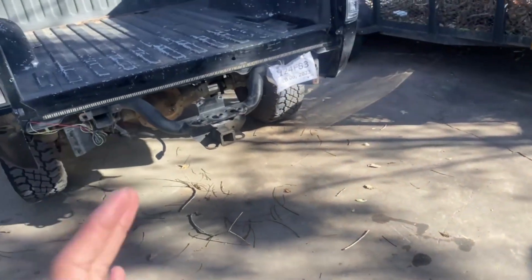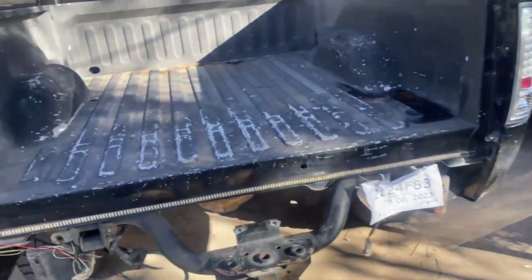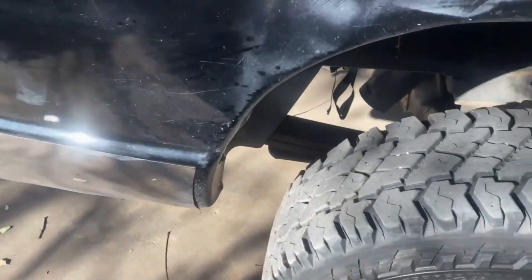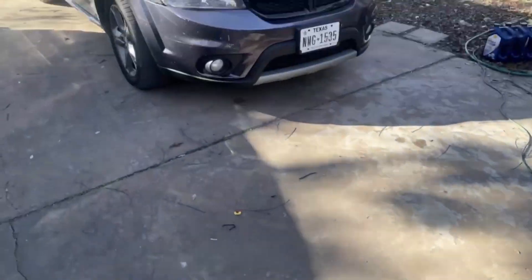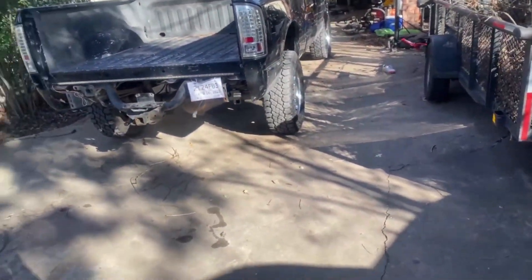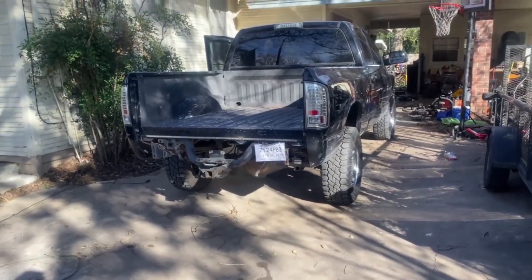The truck has a 4-inch straight pipe turbo back exhaust. It is absolutely dumb — I love how it sounds. Super clean sounding.